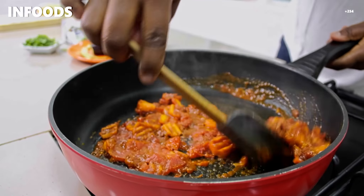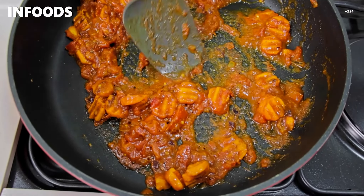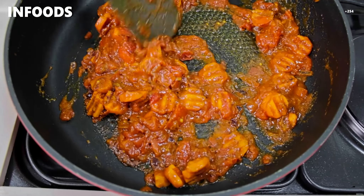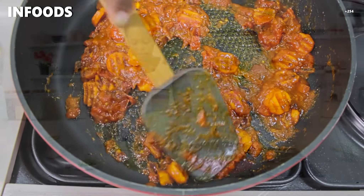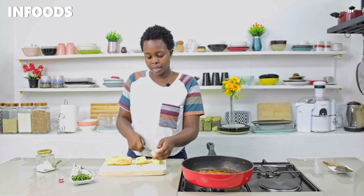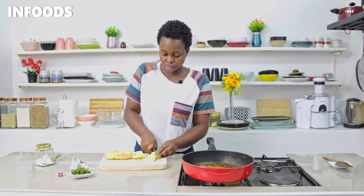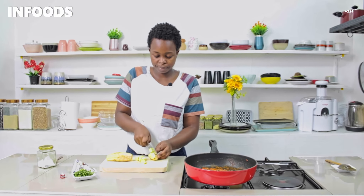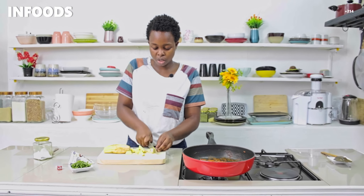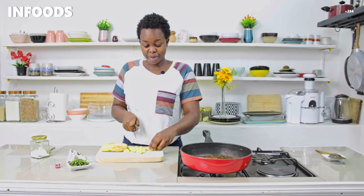I'll check on my tomatoes and give them a good stir, and try to mash up the tomatoes as they cook. My eggplant is ready so I'm going to give it a rough chop into medium sizes — and don't worry about the discoloration, there's nothing you can do about that.